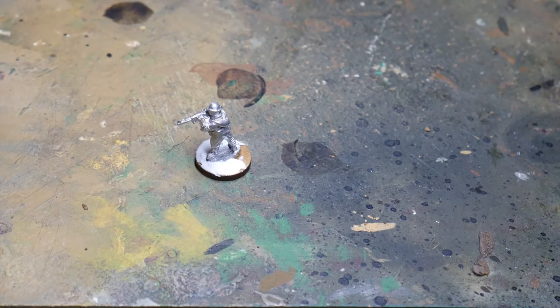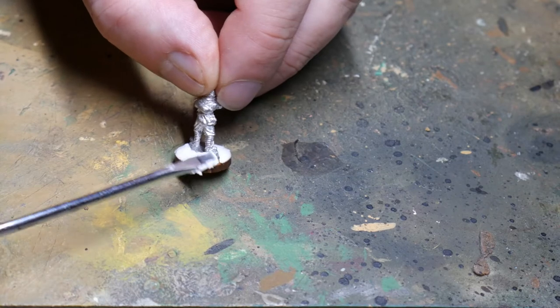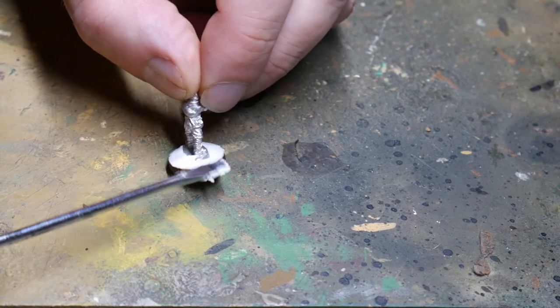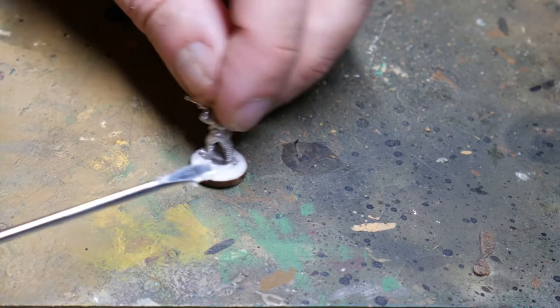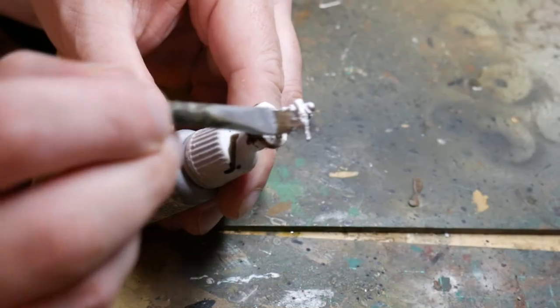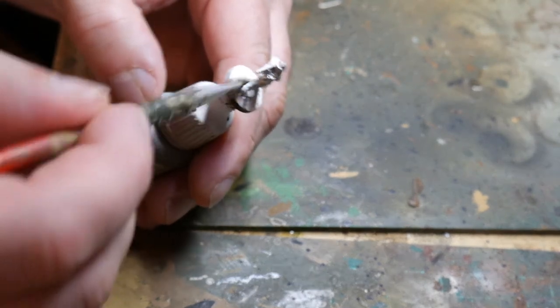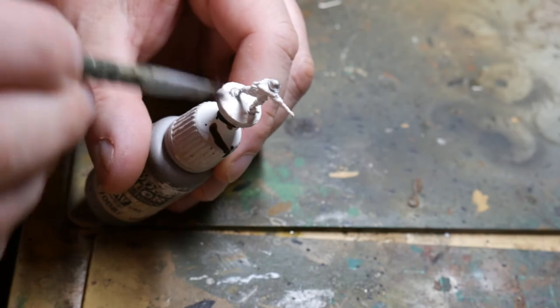You don't have to do this but it does look a lot better if you do. If you're basing multiple figures you might wait until the figures are actually painted to do this, but I generally try to do this first so you don't get any polyfiller on the figures you've painted. Then I will prime the figure — either with a spray can, a rattle can, or with a brush. I'm using white here.